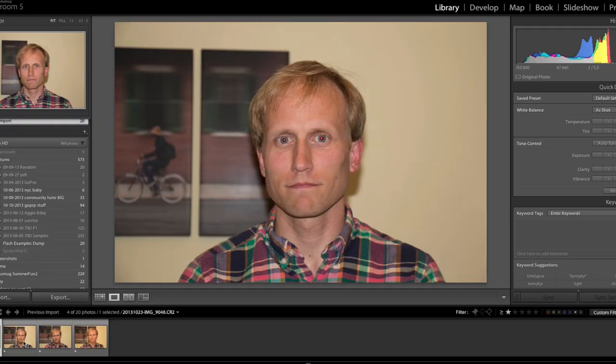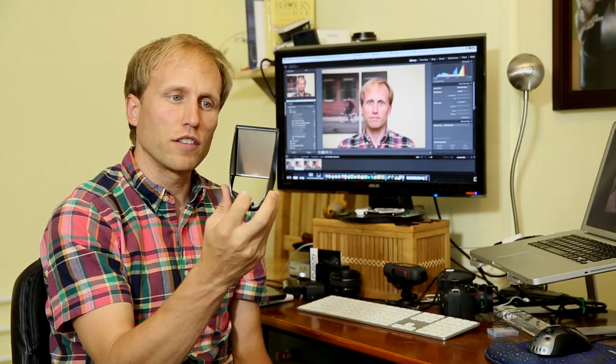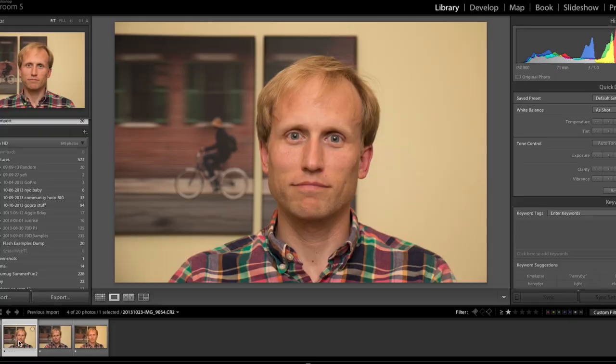For example, if we switch to this image here, this is with the standard version of the LightScoop. You can see that the red-eye is gone. I have catchlights up in the top of the eye. The benefit of having an external flash and angling it off is those catchlights would be in a corner of the eye, which is even better — more directional, more feeling.